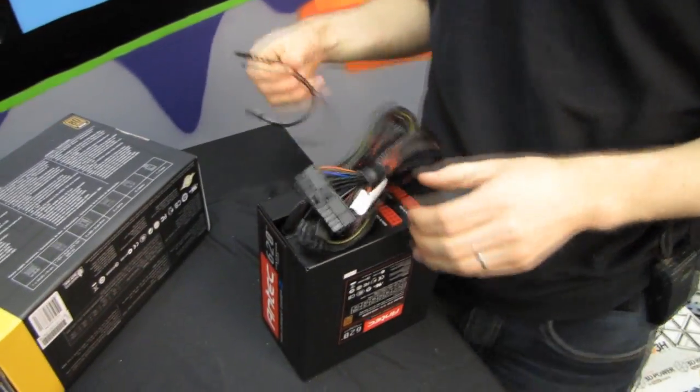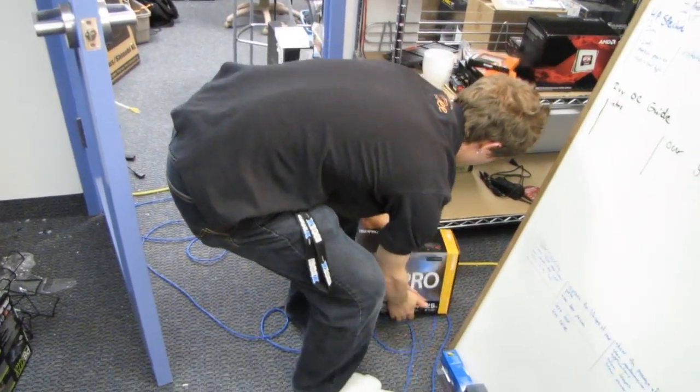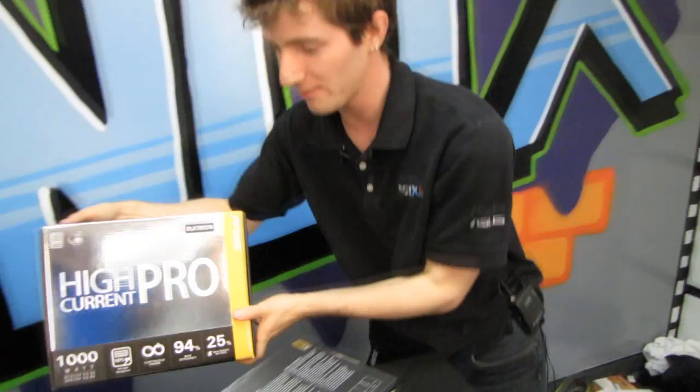Antec has products ranging all the way up to 80 Plus Platinum with their High Current Pro 1000, which has a max efficiency of 94%. You can hardly call it 80 Plus at that point — it's almost 90 Plus. So you do have a wide variety of options.